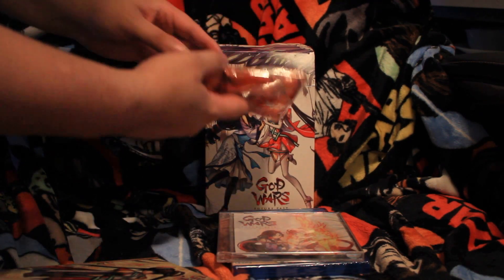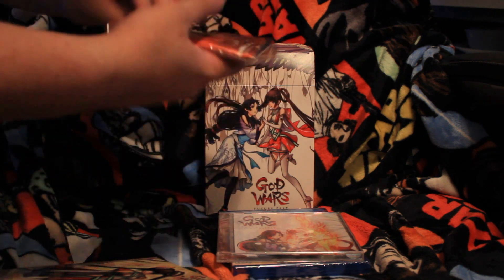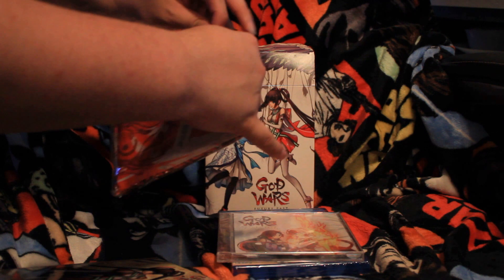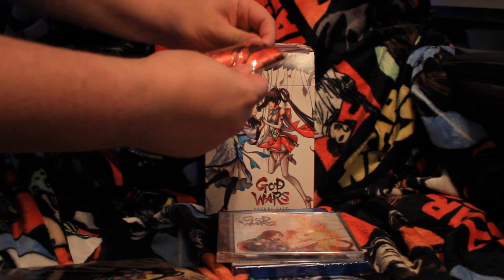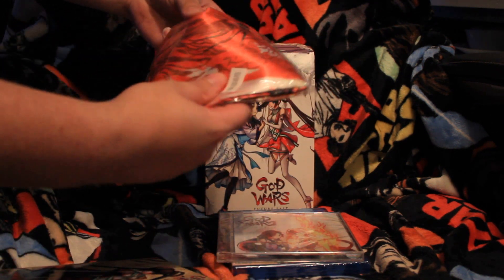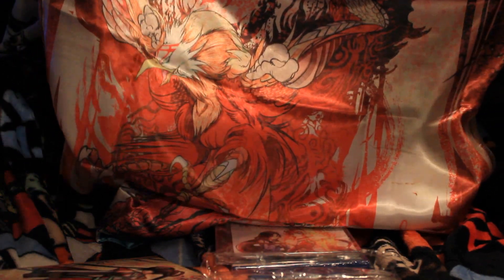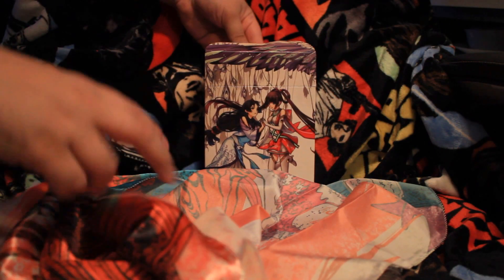And we have this here, which looks like a cloth poster. Let's see how much of it we can see. That looks really nice. Gotta find a place to hang that up, I think.